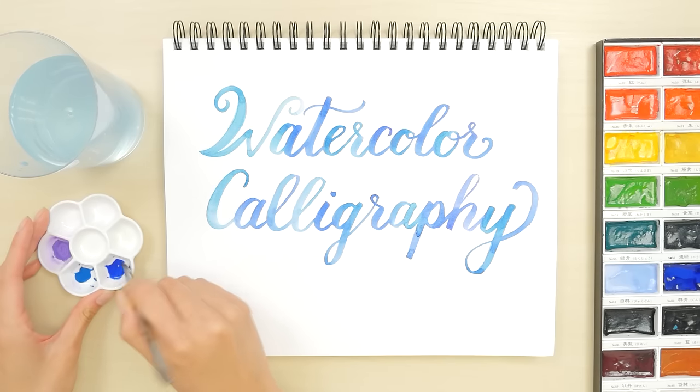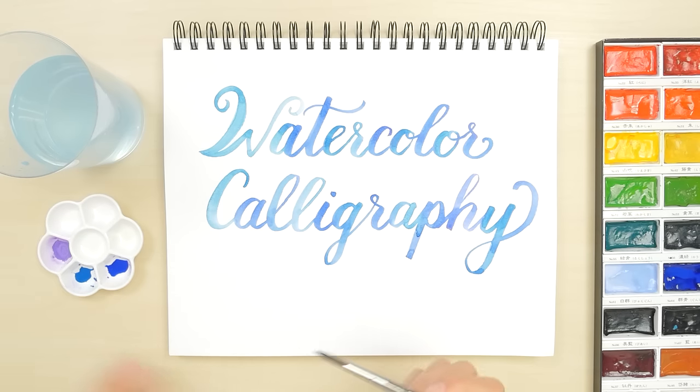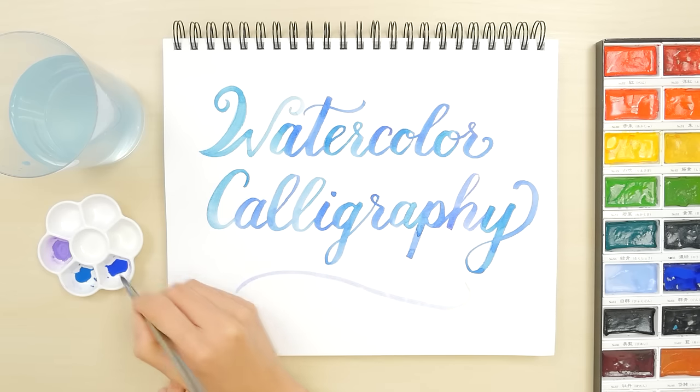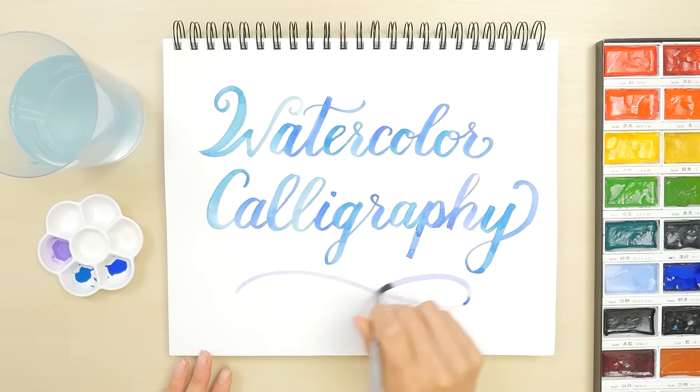If you love how calligraphy looks but aren't sure if you're ready to invest in a special ink, watercolor calligraphy is a great place to start. It lets you make beautifully artistic writing with virtually unlimited color combinations, and you might already have the supplies you need.